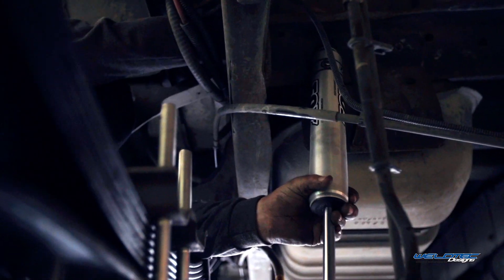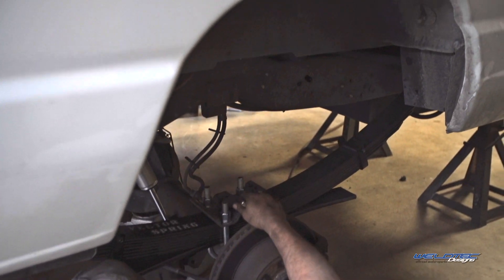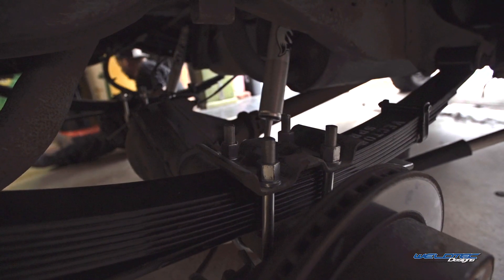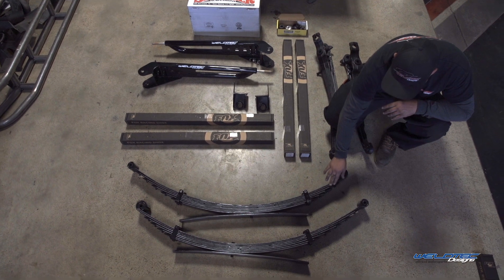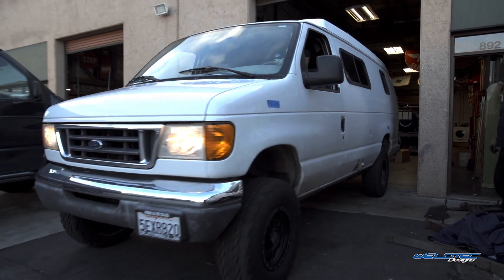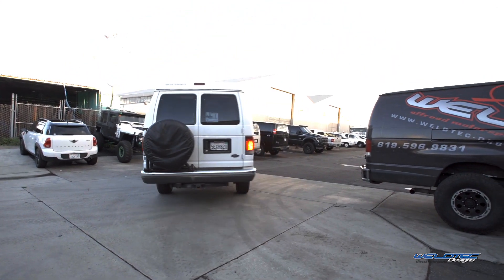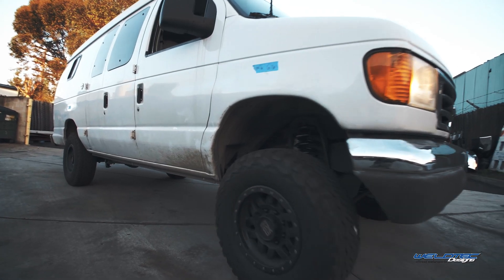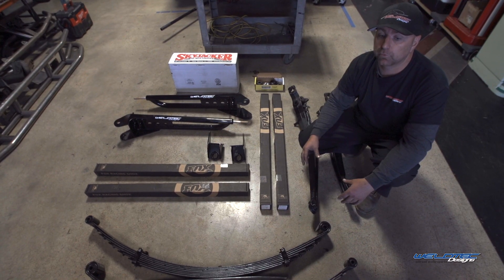Next we have the Fox shocks for the rear, and last but not least, what really makes a difference in this kit is our custom springs. This is more of a progressive spring — you can see the arc in the spring so you don't have to run any block. It's going to give you a better ride because we're using thinner material, and you can see that each leaf is staggered as it goes down, giving you a more progressive ride. It's a combination of a lot of things that really make this kit stand out. You're also getting the added benefit of a lift that allows you to run bigger tires — we recommend a 285 tire, which is equivalent to a 33-inch tire.